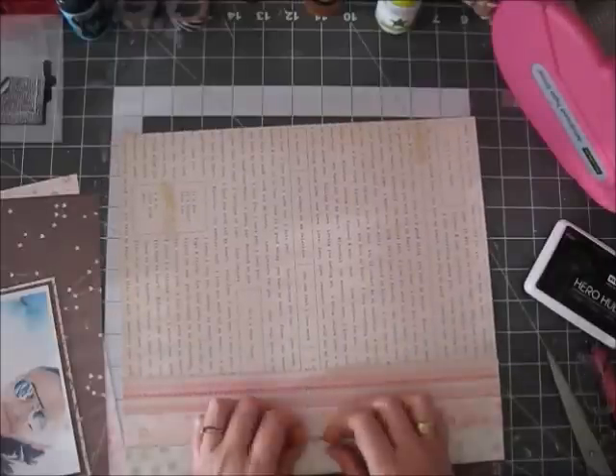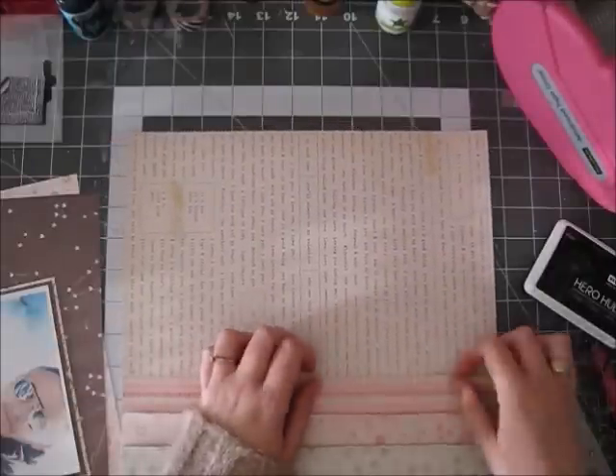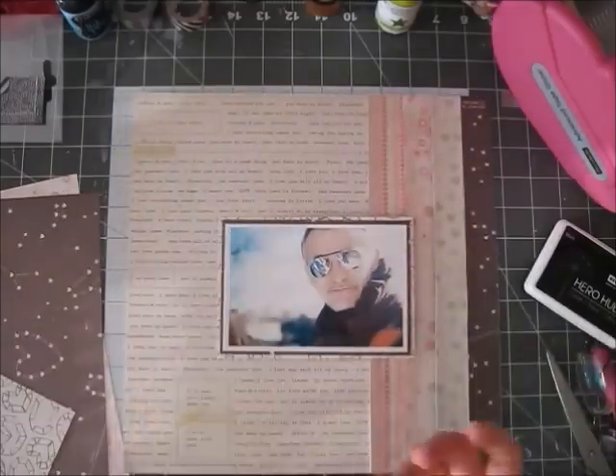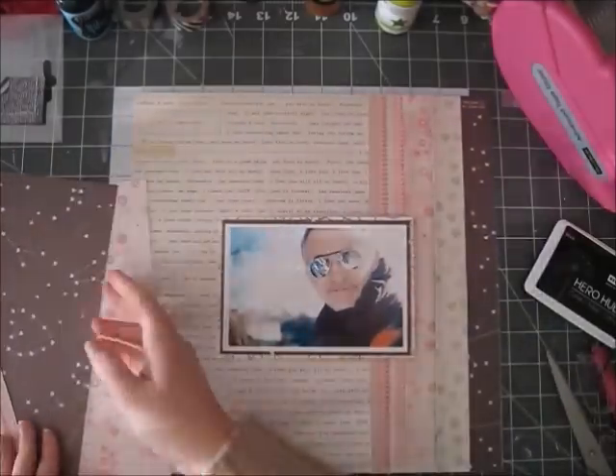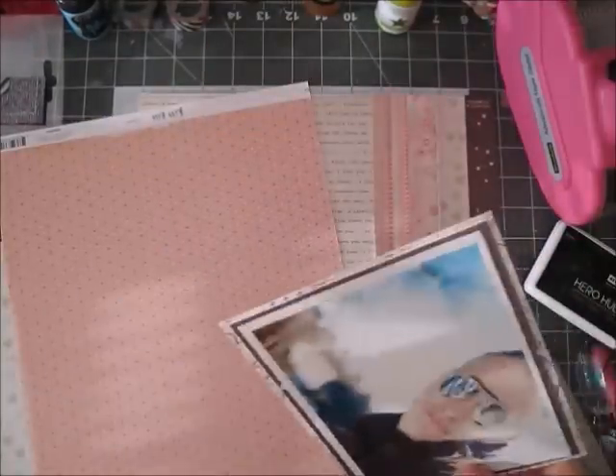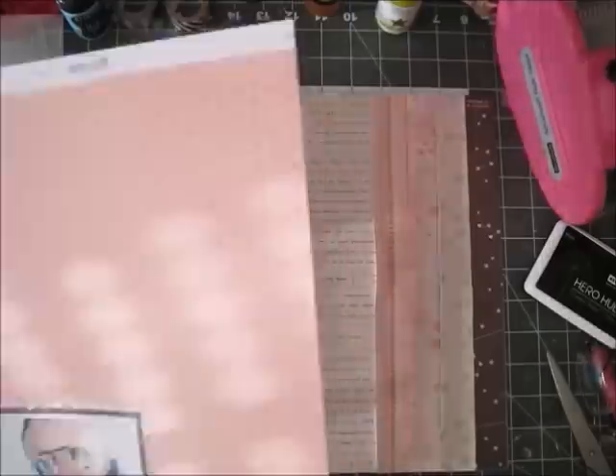I showed this kit in a haul video. It has a lot of the great paper Kiss Kiss collection, which is just gorgeous, and I thought it was fitting to scrapbook my husband for once.